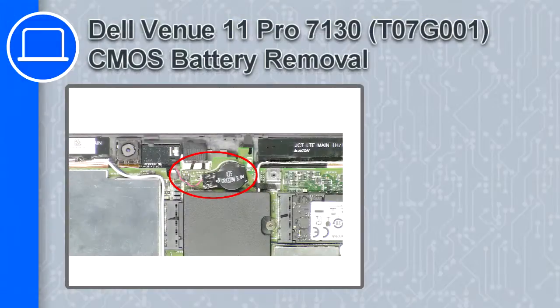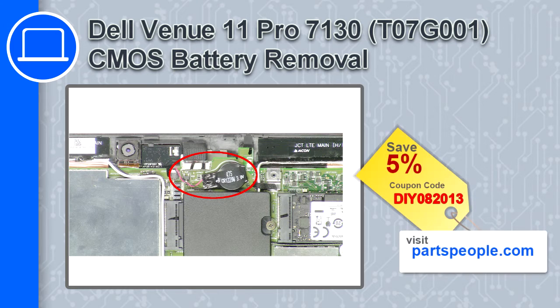What's up, this is Ricardo and in this video I'll show you how to remove the CMOS battery from a Delvan U11 Pro version 7130. If you're looking for parts for this laptop, go to our website and use this coupon for a 5% off discount.